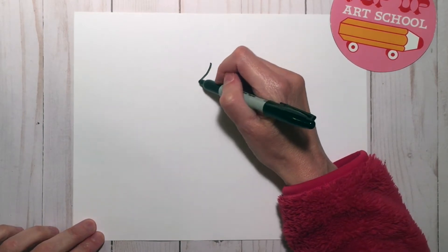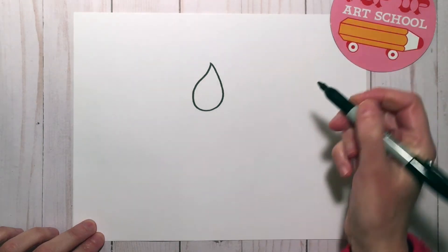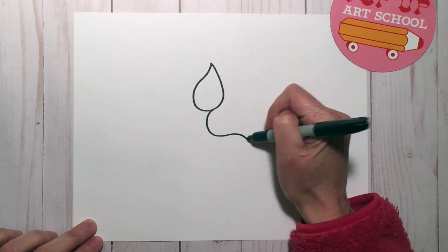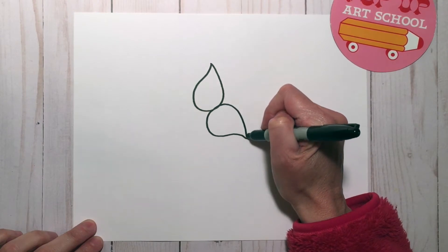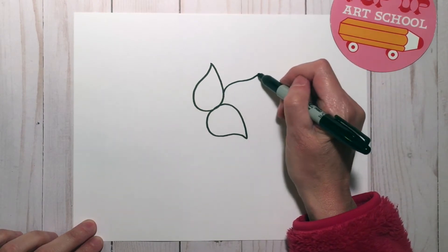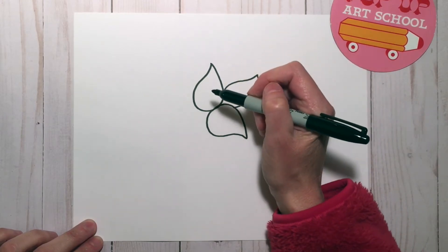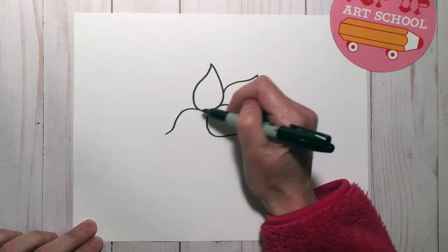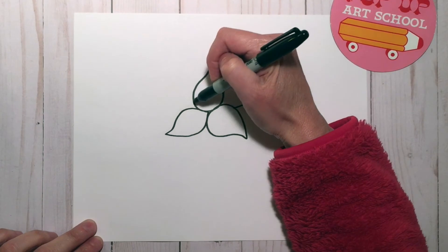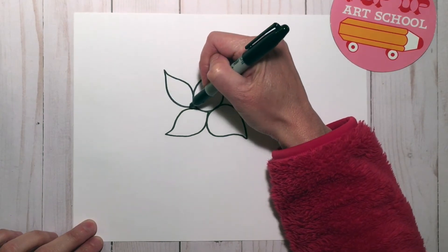We're going to start with the petals of the flower, which are shaped like teardrops. I'm going to start with the top one, then add another one right next to it. Some of the other ones I'm going to tuck behind so it looks like some petals are in front of the others. If it's easier for you to turn your paper to draw these shapes, feel free — you don't need to keep your paper still like I am.